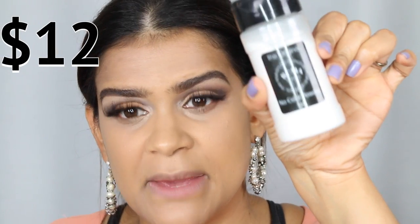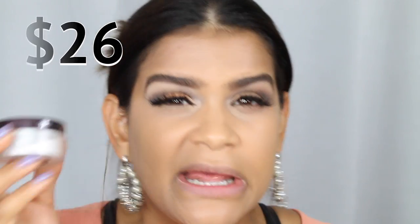To set the under eye, on the inexpensive side I'm baking with the RCMA No Color Powder, and on the expensive side I'm using the Laura Mercier Secret Brightening Powder, which is mainly for the under-eye area. Let's compare them and see them side by side.